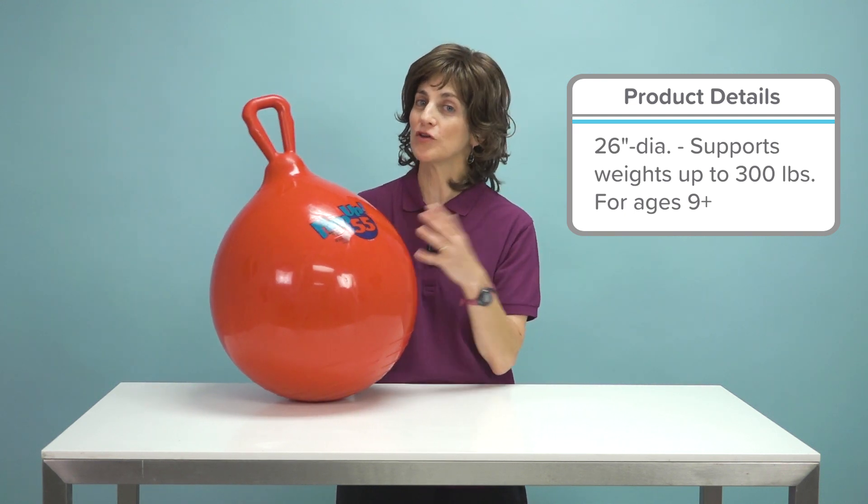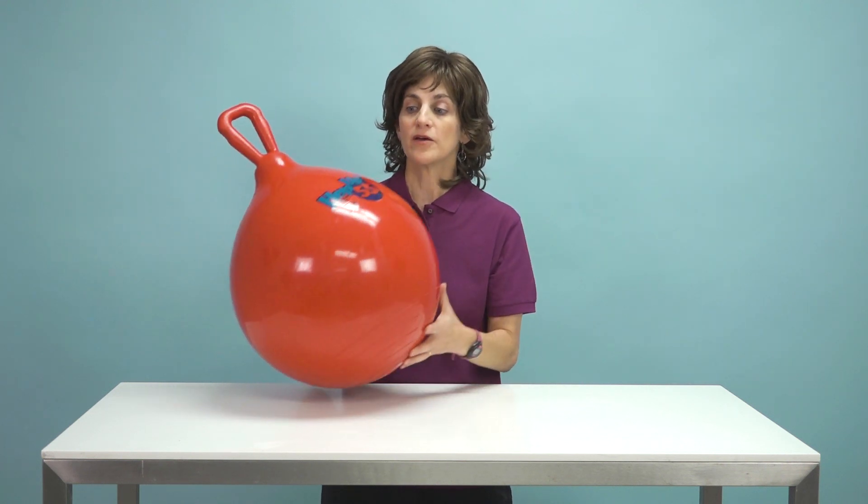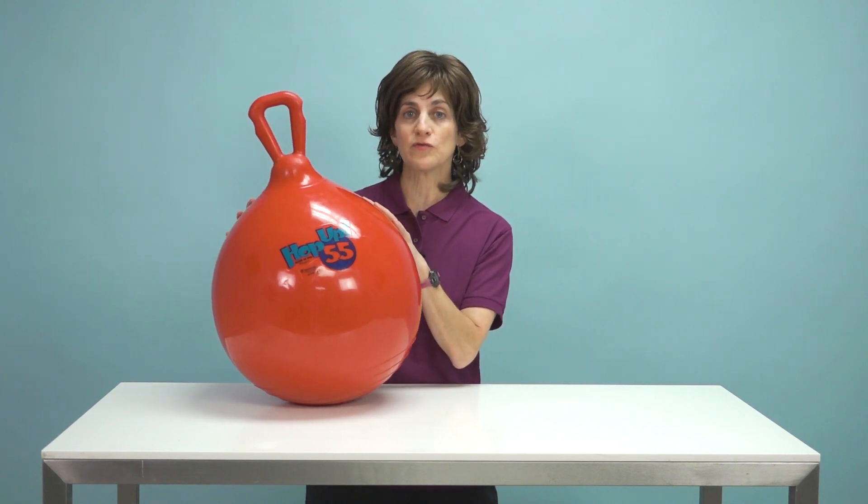They're also really good for kids who are under responsive, who have low tone, because when they get on this ball, they're going to have to react. They're going to have to engage those muscles. And even for the kids that are a little bit on the nervous end, so a little sensory over responsive, these can actually be quite soothing.